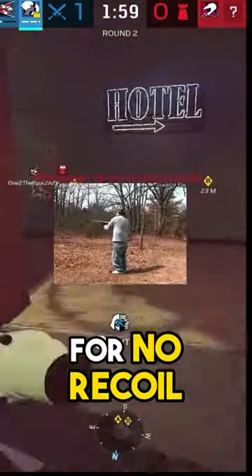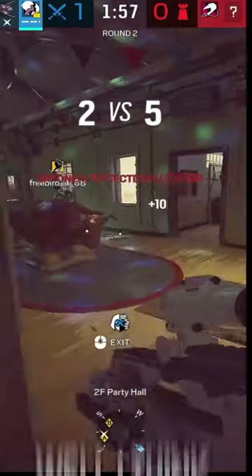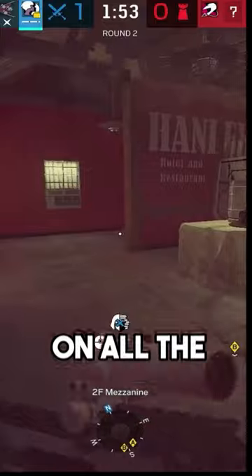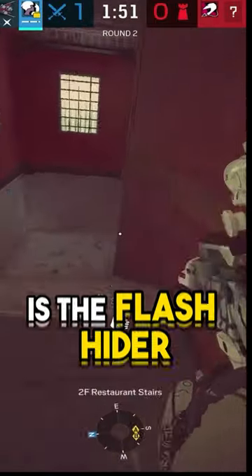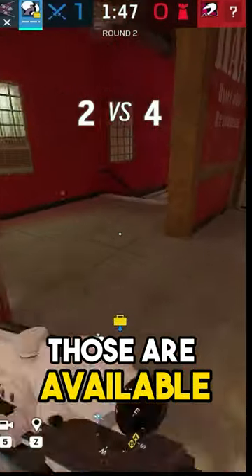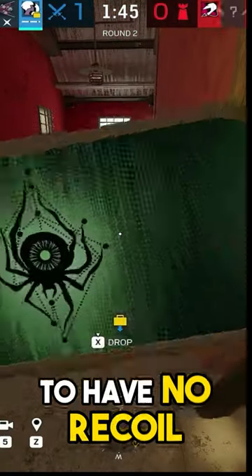What are the best attachments to use in Rainbow Six Siege for no recoil on all weapons? The best possible attachment combination for no recoil on all automatic weapons is the flash hider and the vertical grip. If either of those are available, then 100% run them to have no recoil.